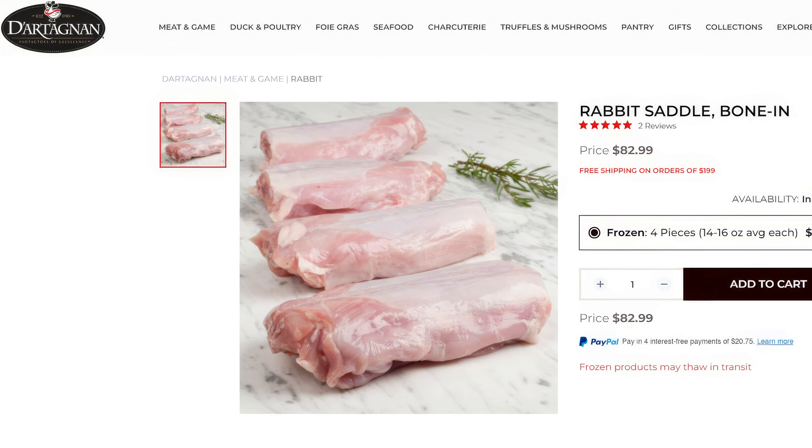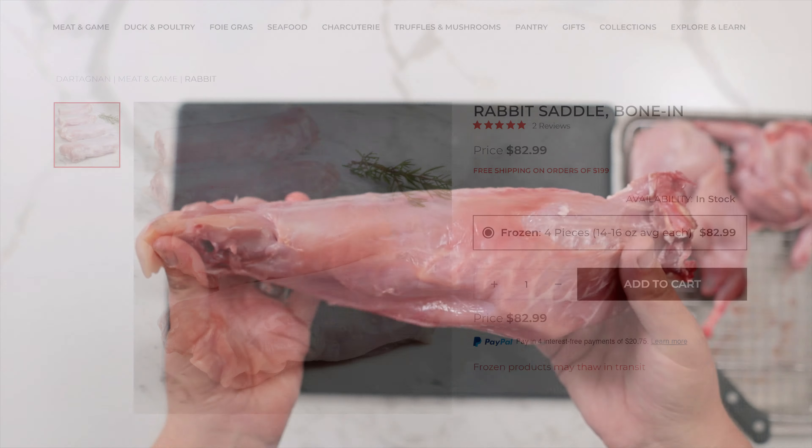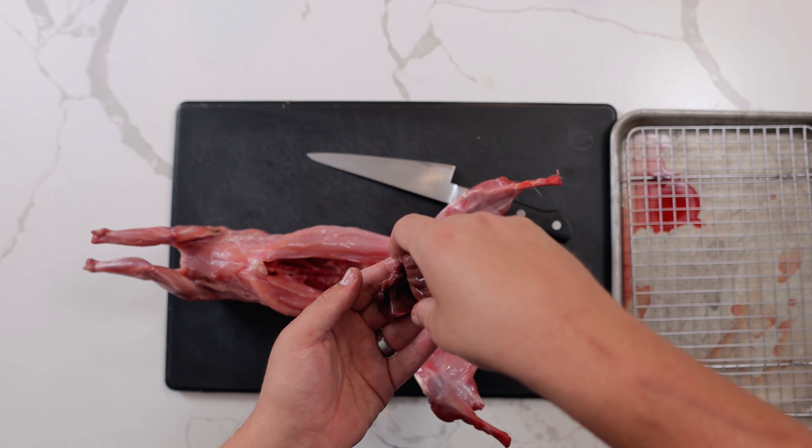The French Laundry uses rabbits from D'Artagnan, known as super saddles, which has the legs removed. Here's how to cut the rabbit the same way. Most likely your rabbit will have the kidneys and the liver. We don't need the livers for this recipe, but they're great for pâté or fried up as a chef's snack.